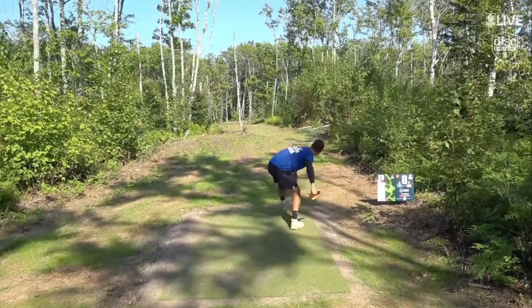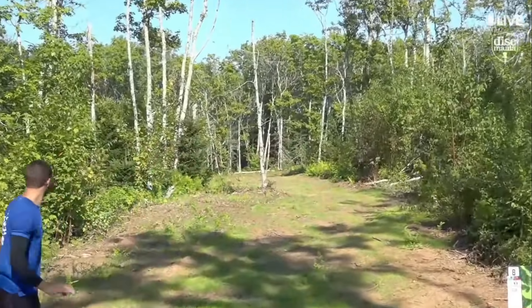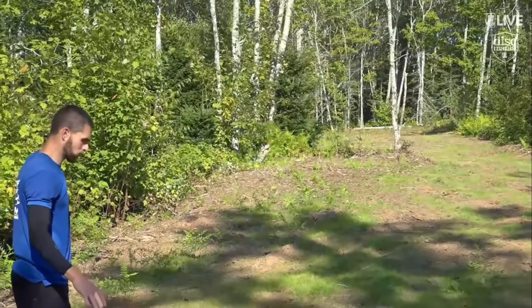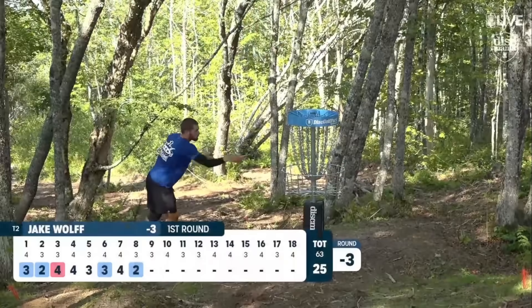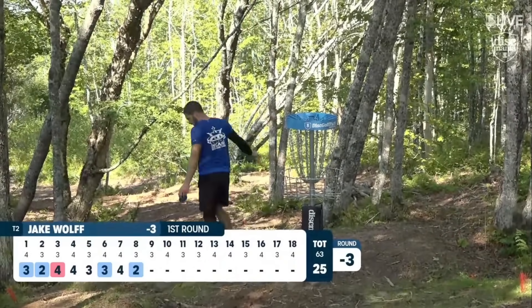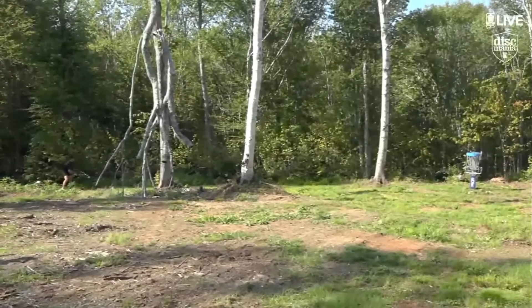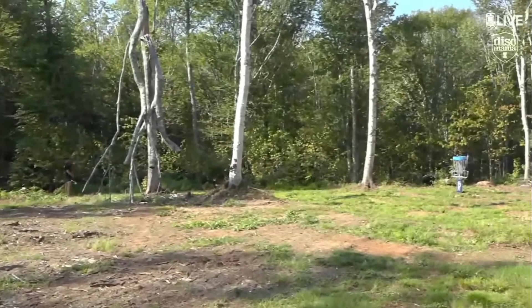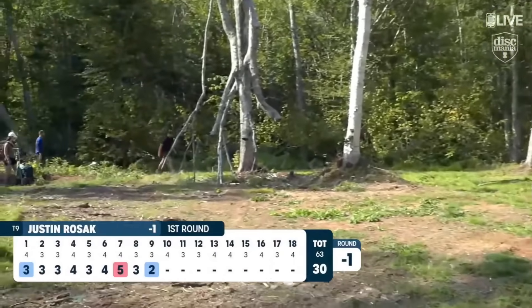Just so it would flex left and give him some kind of opportunity. Look at this little flippy sidearm on eight. That is where Jake Wolfe's drive landed — park job. Nice. Let's jump ahead to hole nine: Justin Rosak from 60 feet obstructed for birdie. Hello, gotta love that.